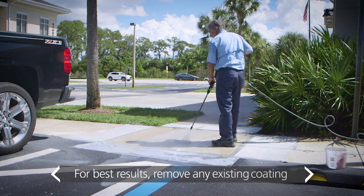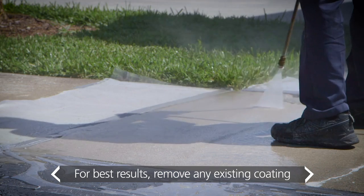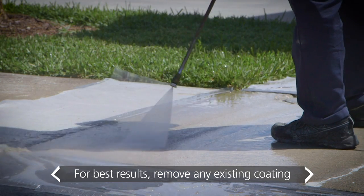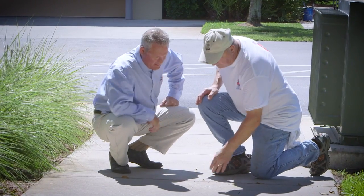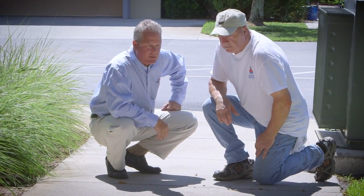Before getting started, make sure the concrete is clean, dull, dry, and sound. Consult your local Sherwin-Williams store or sales rep for surface preparation recommendations, or refer to the surface prep video in this series.